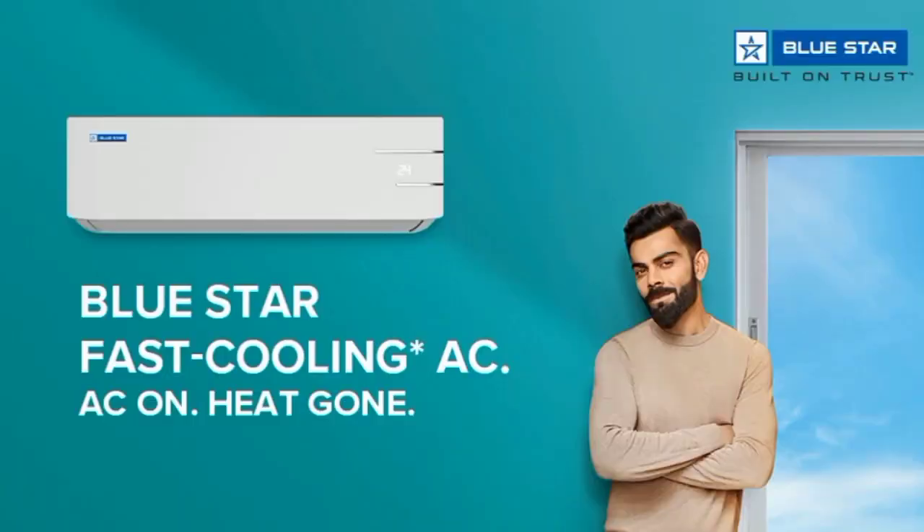Hello everyone. BlueStar new AC launch. BlueStar ATSI AC manufacturing factory is a specialized brand. Our model is the BlueStar Inverter 5-in-1 Convertible.